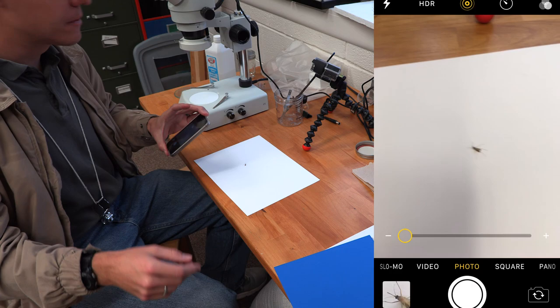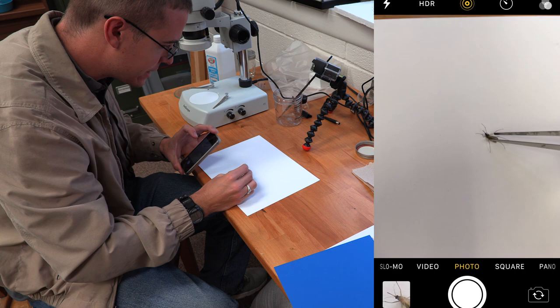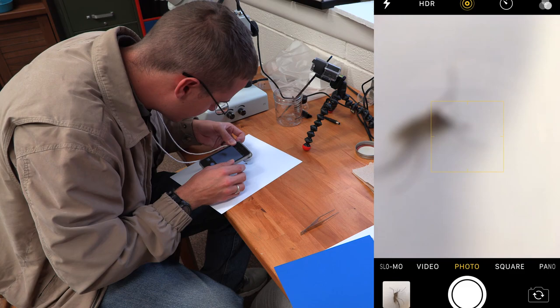Now let's flip the bug over to get a different shot. Try not to move the legs — if you are grabbing and handling an insect, it's best to just move the body, as the legs are probably more fragile. Now we're going to do a side shot of the side of it. You can always rotate things too — rotate your medium or background to get a better angle.